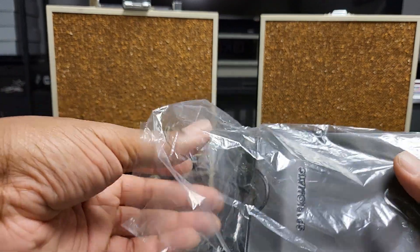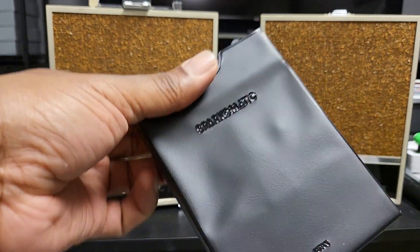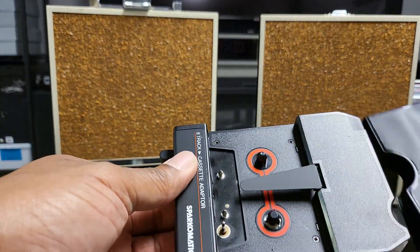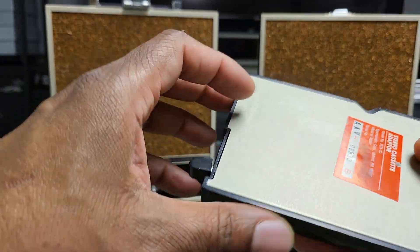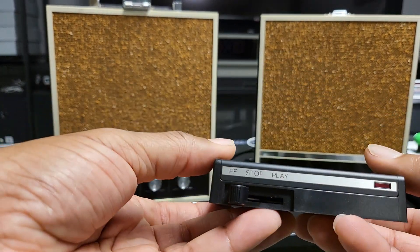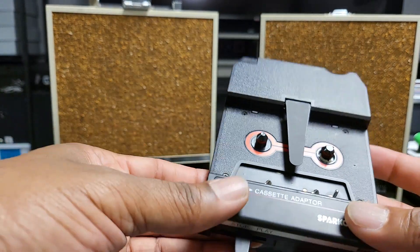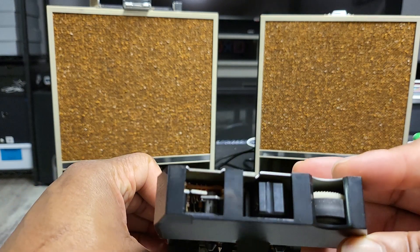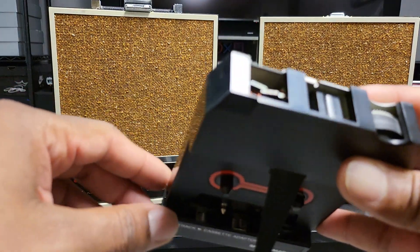I believe it says Japan on it — made in Japan. Got a nice little sleeve, and this is in really just excellent condition. It looks like it was never used. Metal and plastic, very solid unit. You've got fast forward, stop, and play — pretty basic, straightforward controls.